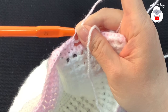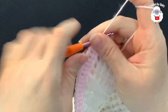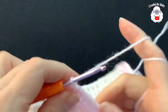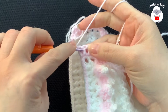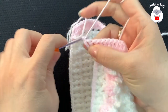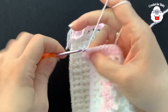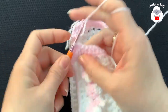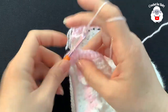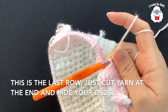At the end of this row I did 17 double crochets. Chain one, turn, and work one more row of single crochets — placing them between the double crochets all the way to the other side.